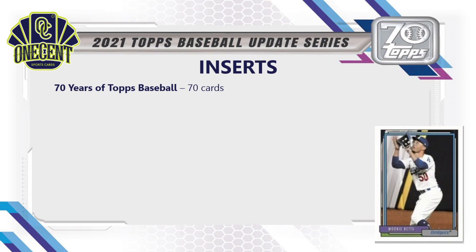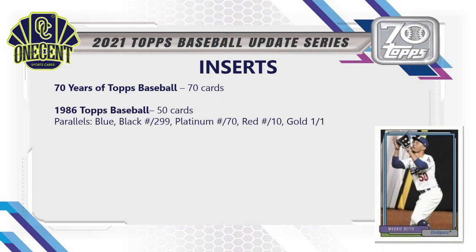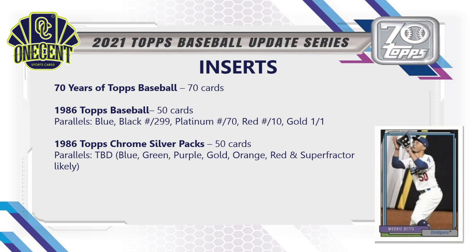For insert sets: the 70 Years of Topps Baseball has 70 cards; the 1986 Topps Baseball inserts have 50 cards with parallels of blue, black, platinum, red, and gold. The 1986 Topps Chrome Silver Packs have 50 cards — parallels to be determined, but past silver packs have had blue, green, purple, gold, orange, red, and super fracture, so expect similar. The 1992 Redo has 50 cards exclusive to retail, with chrome variations available.